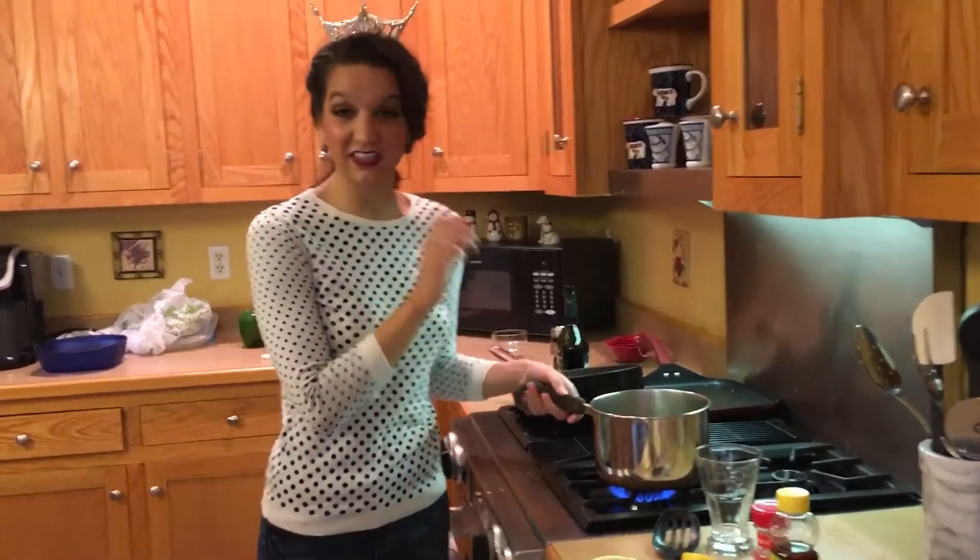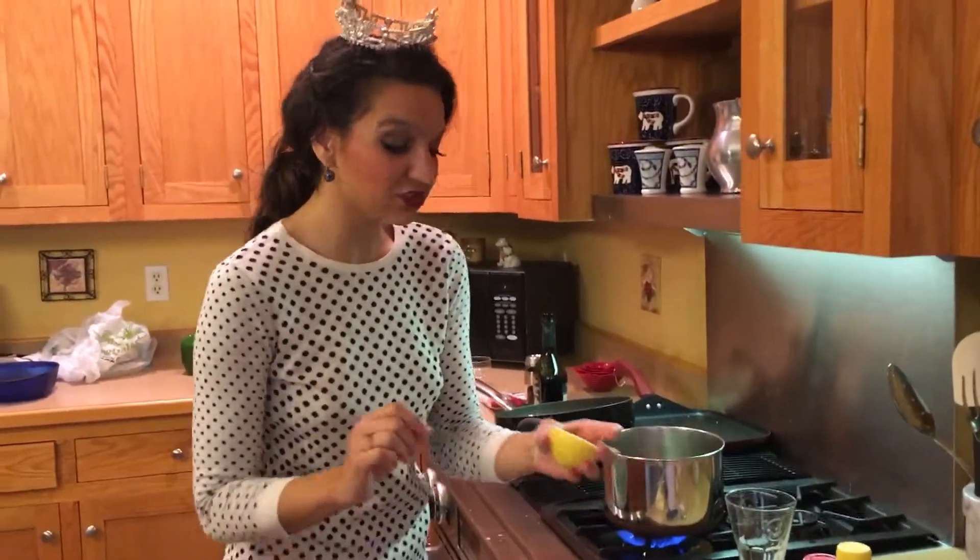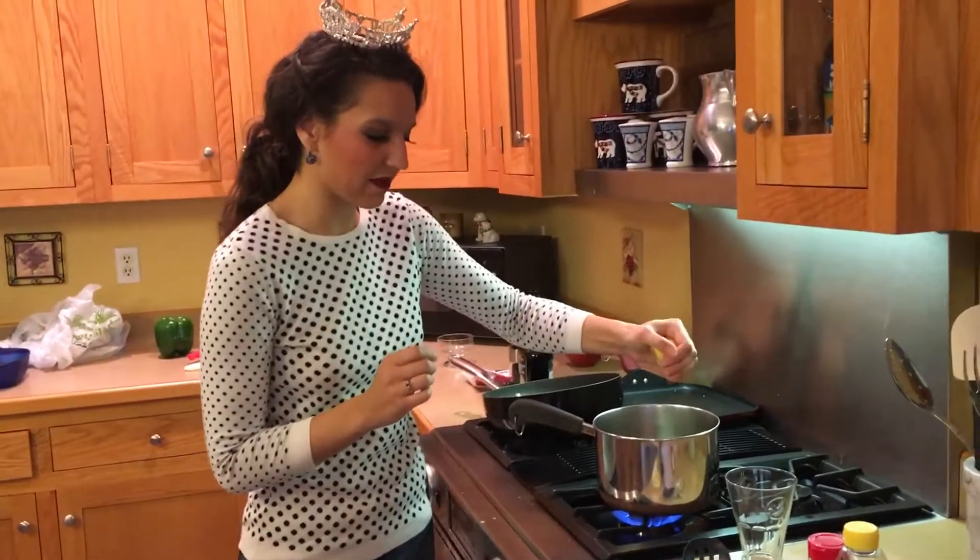So we have just a cup of boiling hot water. To that, we're adding just a little bit of lemon juice, so just a half of a lemon.